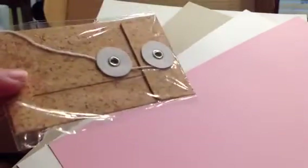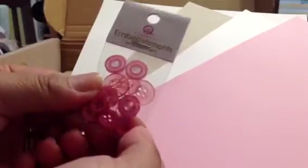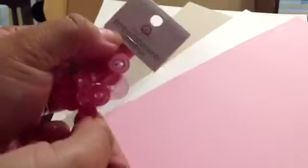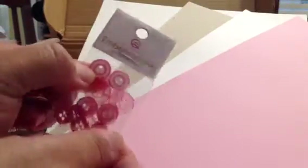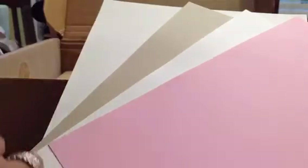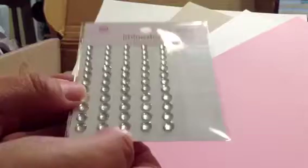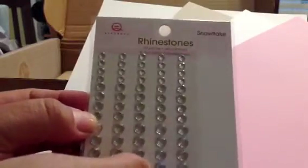Let's see, this is like a cork envelope. And then these buttons by Queen and Company — some clear pink. These are cute circle ones, reminds me of like birthday candles or something with the outline. But anyway, you can use these in Project Life as well. And some rhinestone snowflakes — so this is just pure white, or clear, Queen and Company.